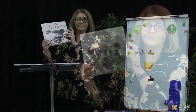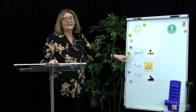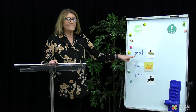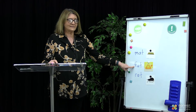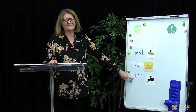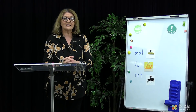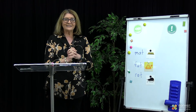Well done today, Kindergarten, for putting your sounds together. I wonder if you could draw me a picture of a mat, or something like a fat cat, or even a rat — even though Mrs Wilkinson doesn't like rats, I would enjoy looking at your picture. You could draw a picture of one of these words that you put together, take a photo of it and send it to me and I'll have a look. That's all for now. Goodbye, Kindergarten.